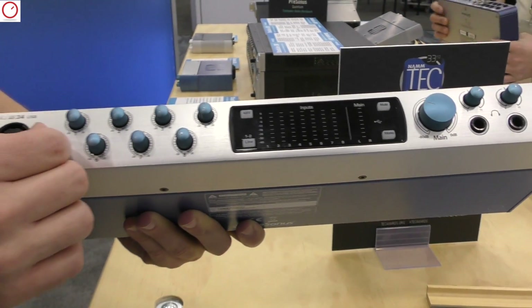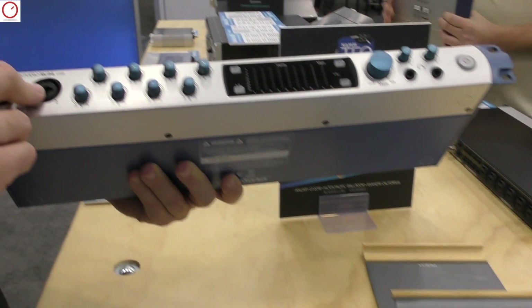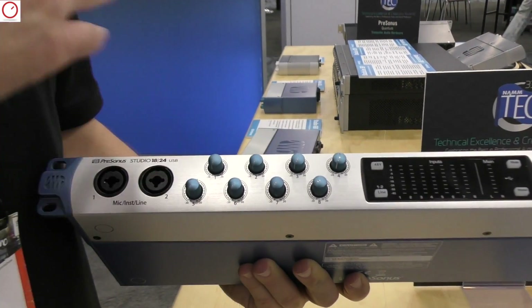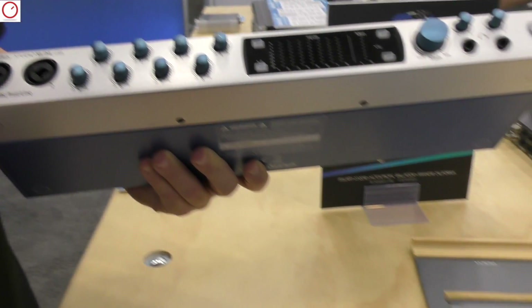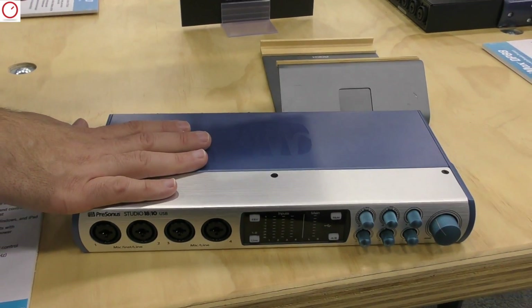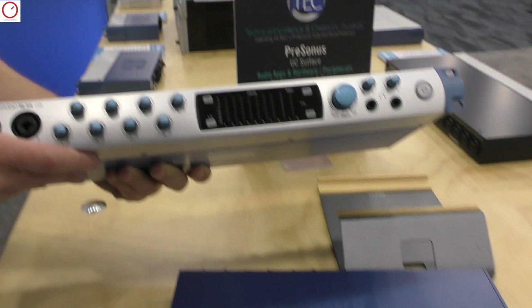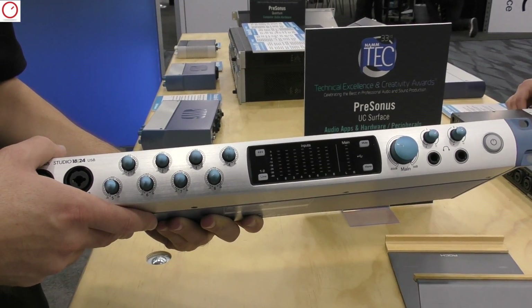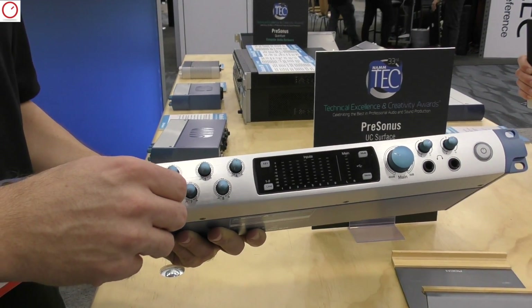The 1810 and 1824 will both be shipping soon. We released drivers a few months ago for the entire Studio family that are super stable with low latency. The 1810 will have a street price of $399 US, and the 1824 will be $499 US. These are Mac OS and Windows based — they are not compatible with iOS.